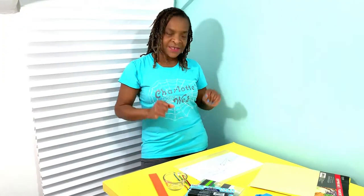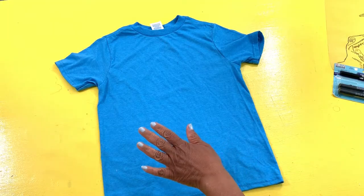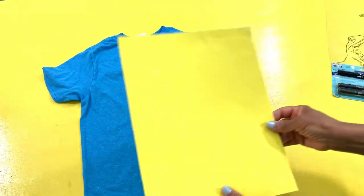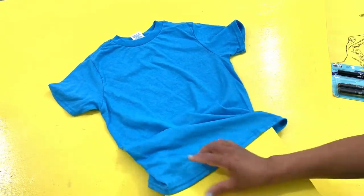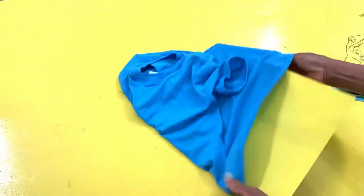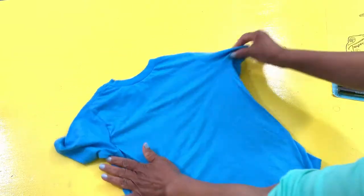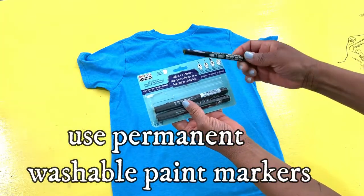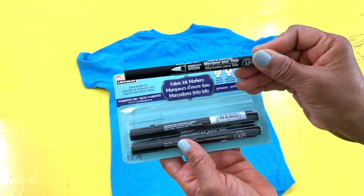Okay, so I am going to begin by telling you the items that you're going to need for the project. You're going to need a t-shirt. You're going to need a cardboard, because we're going to put that cardboard between the t-shirt, right in the middle of the t-shirt. And then you're going to need some markers, which these are paint markers, as you can see. They say washable paint markers for t-shirts.